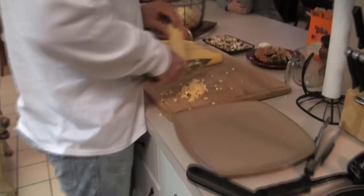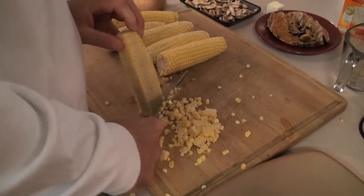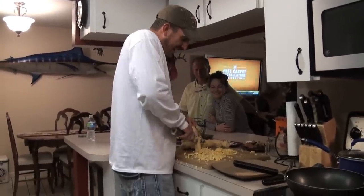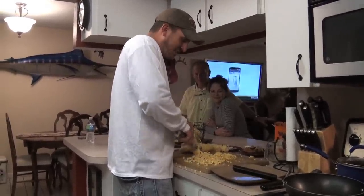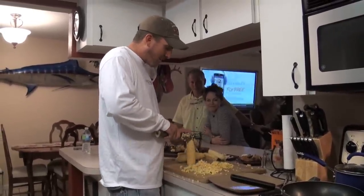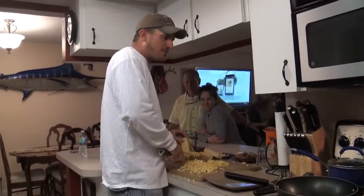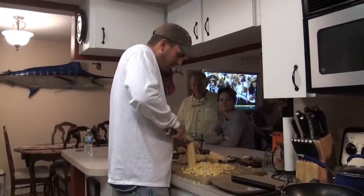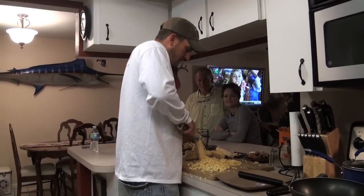I wish there was an easier way to do this without getting it all over the place — if you've got an idea let me know. When I was a kid I had really sensitive front teeth and just could not chew corn off the cob, so I always cut it off. I love corn on the cob now, but I catch myself cooking it quite a bit off the cob just like this. It does taste a lot better this way.